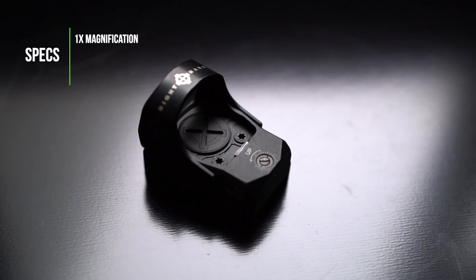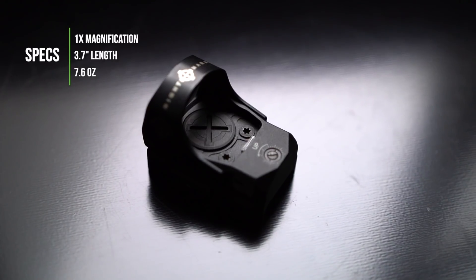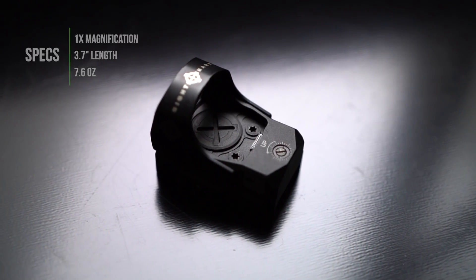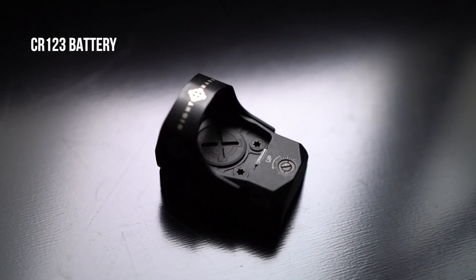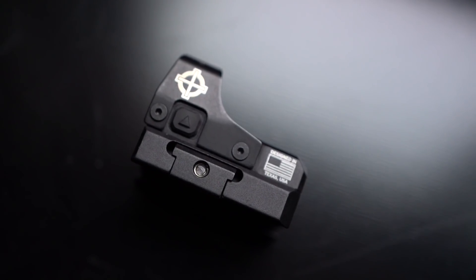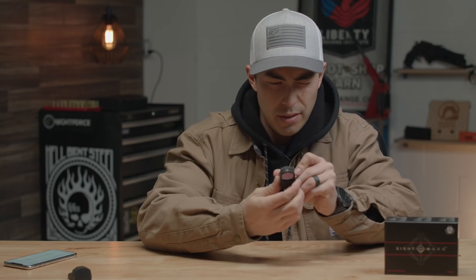It is just a one times magnification. Length is 3.7 inches, weight is 7.6 ounces, and it's running off a CR123 battery. To use it, there are little up and down rubber buttons on the side. You hold the up button for a couple seconds and it turns on. It has a 3 MOA reticle. To adjust brightness, you push the up and down arrows. To turn it off, you hold the down arrow for five seconds.